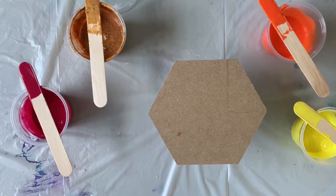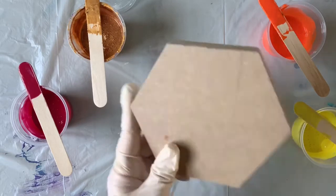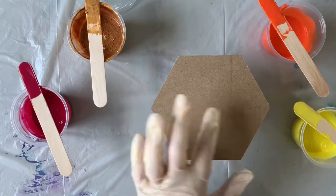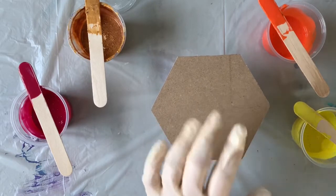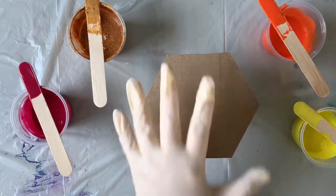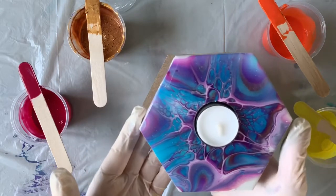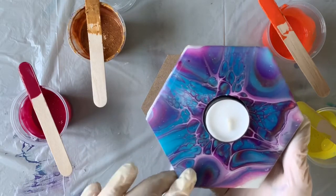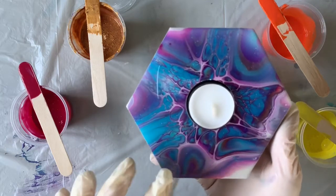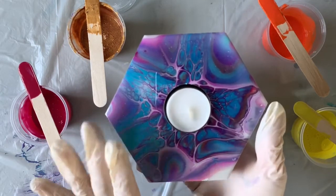Hey everybody, it's Chris and I'm back to do another project with you today. Today we're going to make candle holders. We are working on a three-quarter inch piece of MDF that Jim has cut out for me into the shape of a hexagon, and we're going to do the Shelley art style with the bloom technique on this. This is what our finished project will look like today — we're going to use different colors than what I had used on this one.